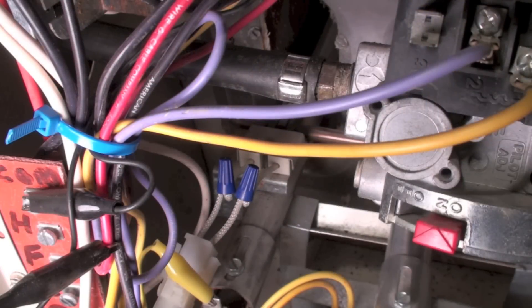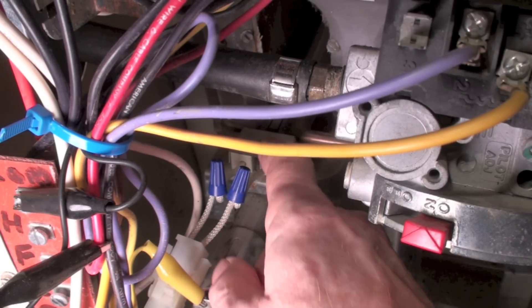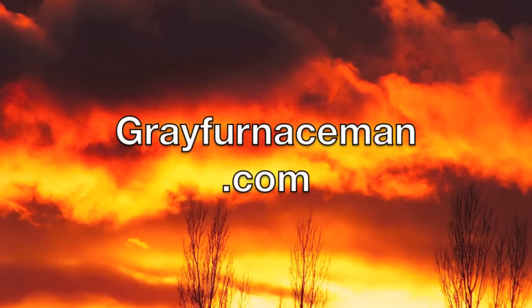One other thing: when you're positioning that bracket with the hot surface igniter on it, it may take a little tweaking. Occasionally it won't prove flame unless it's in just the right position. If it doesn't prove — meaning the gas valve comes on and then shuts off after four or five seconds — tweak around a little bit with the bracket and you'll probably get it to work. And that's a hot surface igniter replacement.